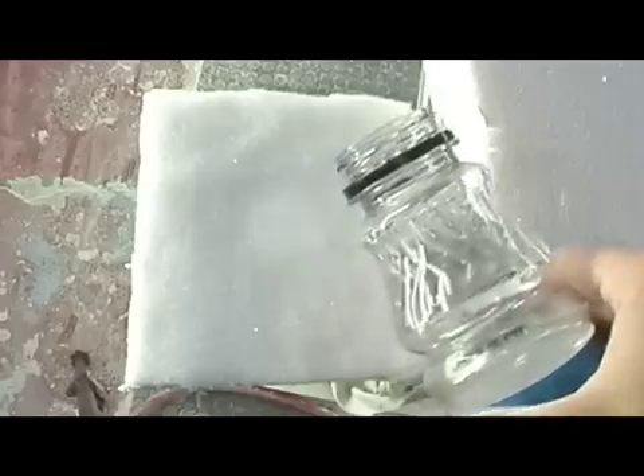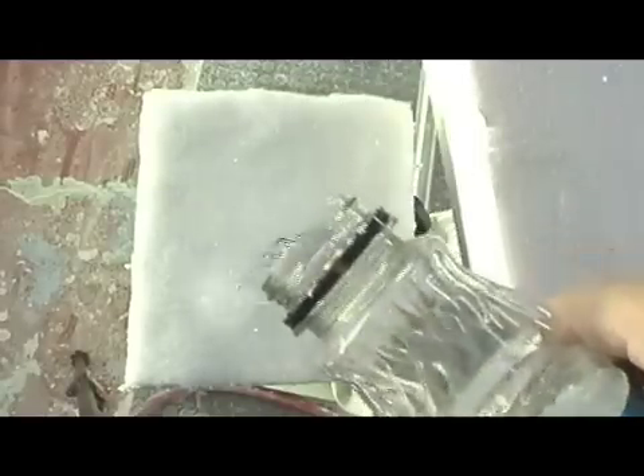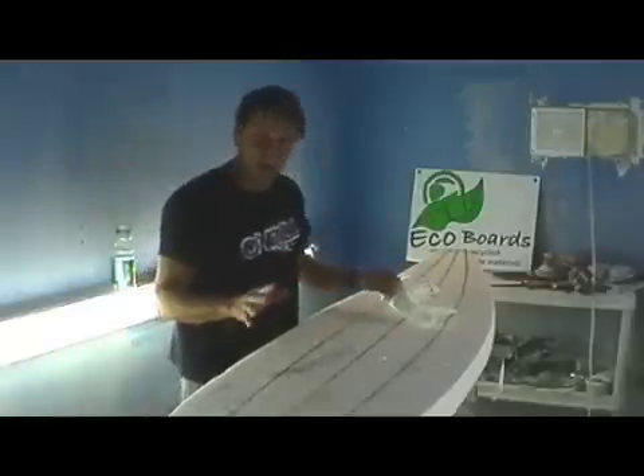Compare that now to EPS — when I pour the water on the EPS, look at that, it sucks straight in, it absorbs right through. And now I put it on its side and tilt it up, and you can see the water running out of the EPS foam. This is what most epoxy surfboards are made out of — this EPS foam. And now I'm going to show you how we laminate this board.